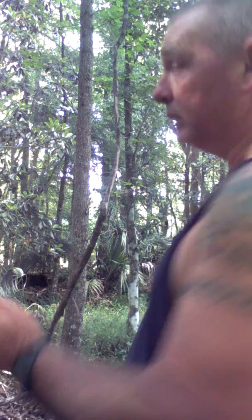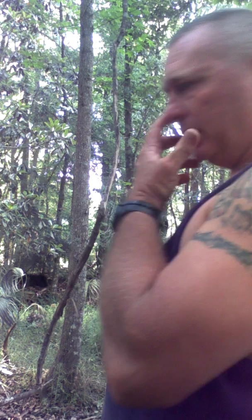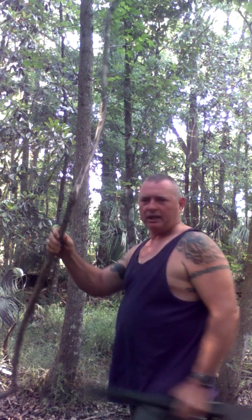How do you identify it? I don't know — I've lived in the woods all my life, and I just know what it looks like. Kind of trial and error. If you look at it, it's got a rough kind of bark on it.